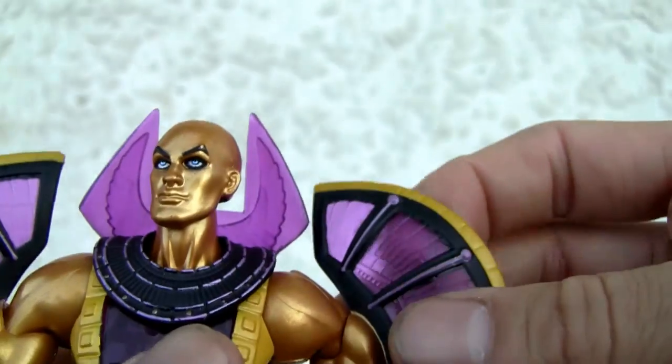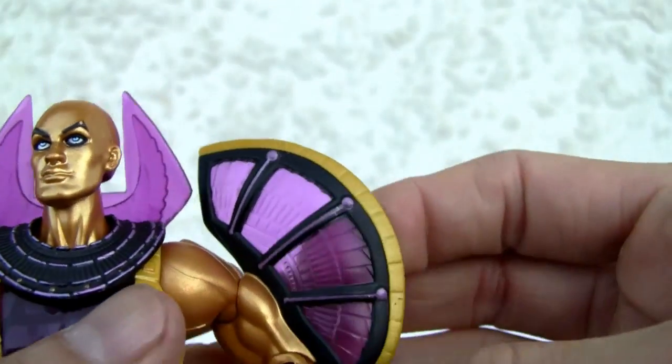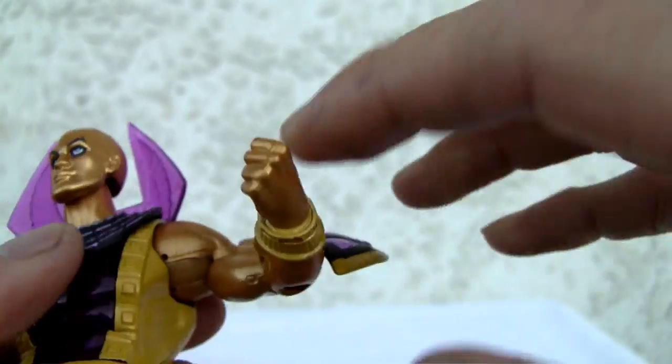I like this. The gold is kind of neat. I like the translucent purple and yellow and black, so that's not bad.